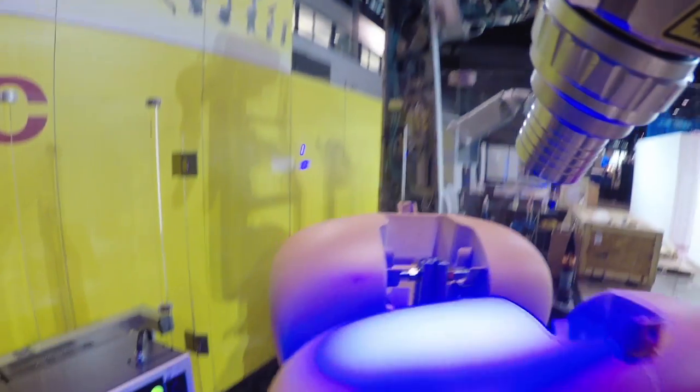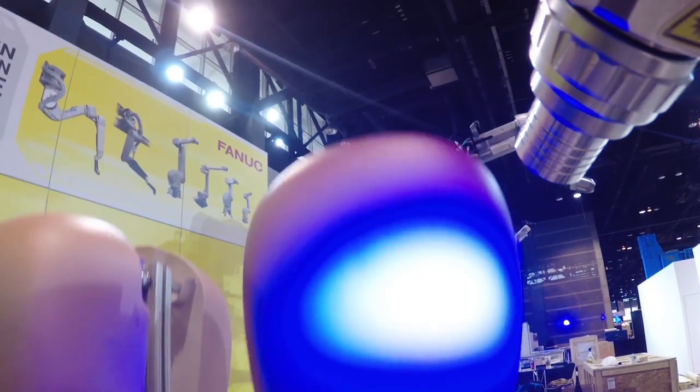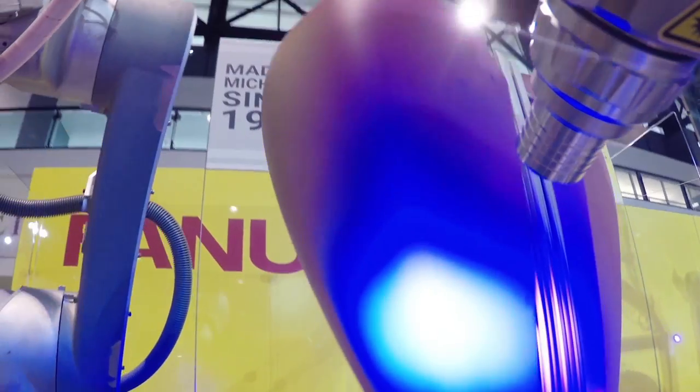The P40IA can be programmed offline using FANUC paint tool robot software and utilizes FANUC's latest high-performance R30IB Mate Plus robot controller.